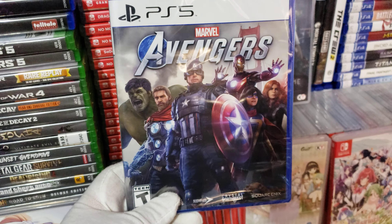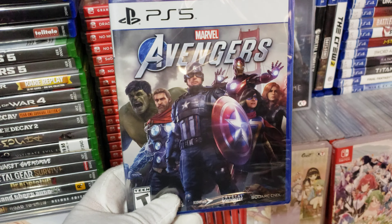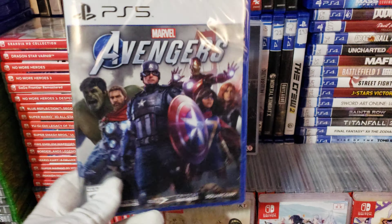I got this from the Black Friday sale at GameStop — had it delivered to my house. I got it for $14.99, the Avengers. Still new and sealed.